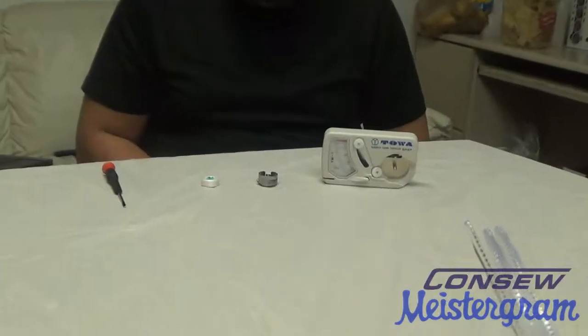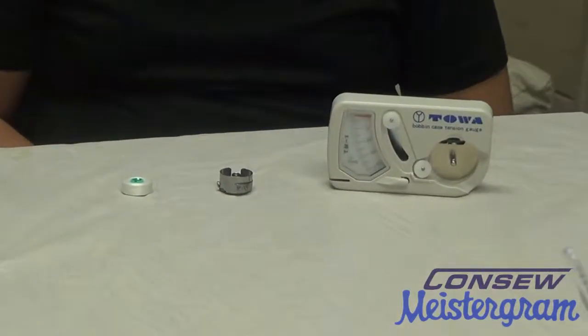Hello, I'm Hector Gonzalez with Conso and Mystagram, and I'm here today to show you how to disassemble, reassemble, and adjust tension on an L-Style bobbin case.